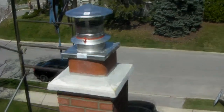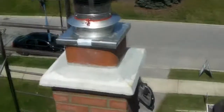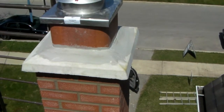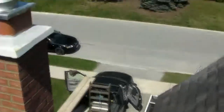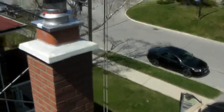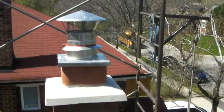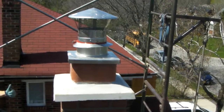We finished the chimney. We installed the liner — as you can see, top flashing, cap collar. We crown-sealed it already around the cement where the tile meets the concrete cap, and that holds the roof flashing off. Just to give you another view over here — and this one's done. On to the next one.